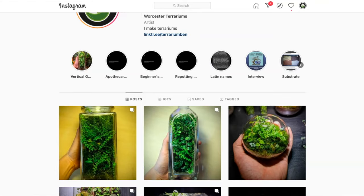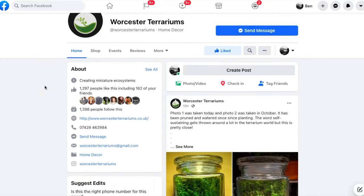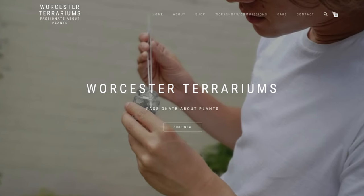My name is Ben Newell and I'm a terrarium artist from the UK. I run Worcester Terrariums where I make and sell a large variety of terrariums. You can check out my work on Instagram or Facebook under the handle Worcester Terrariums, or you can head to my website at www.worcesterterrariums.co.uk — all the links are in the description below.